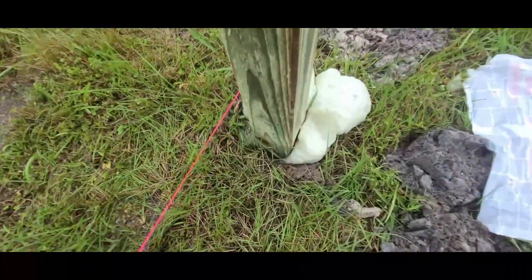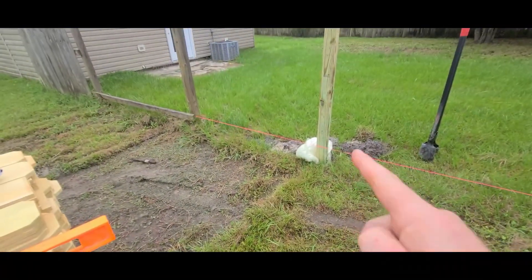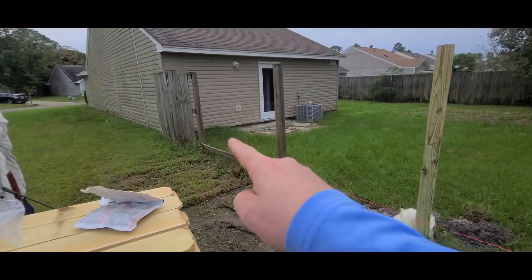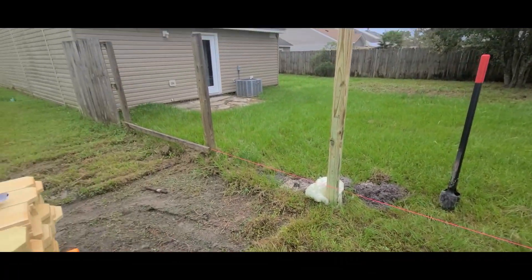That's pretty cool — I don't care who you are. Alright guys, while this is setting we've got 3 to 5 minutes to wait. I'm going to start running the runners across where we can so we don't waste any time.